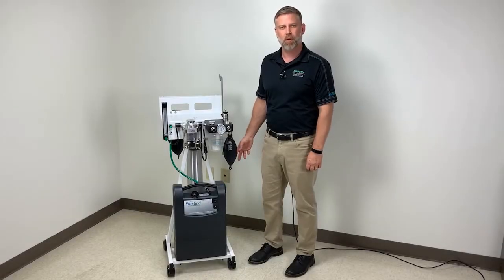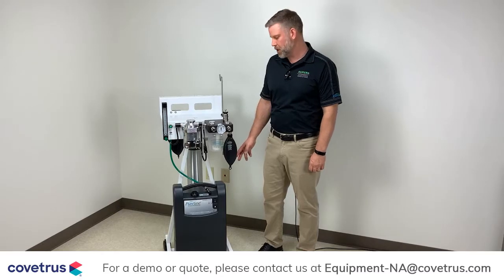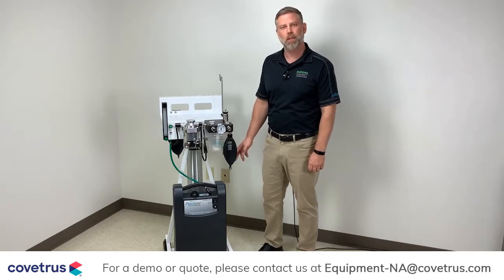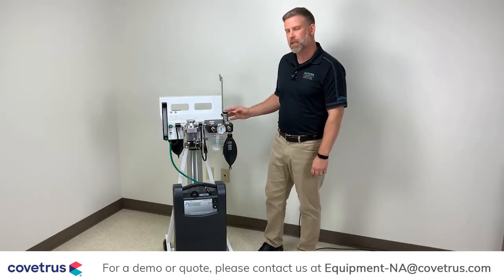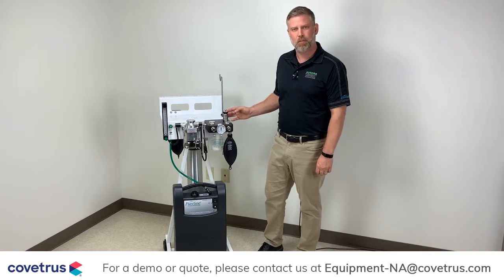What makes the M6000 a must-have is the integrated oxygen concentrator. It will eliminate the need for high pressure tanks at your hospital. That and the many safety features, especially the patented safety pressure relief valve.